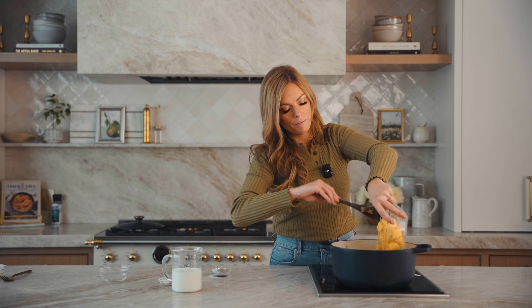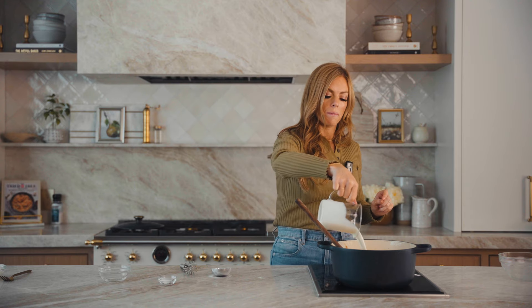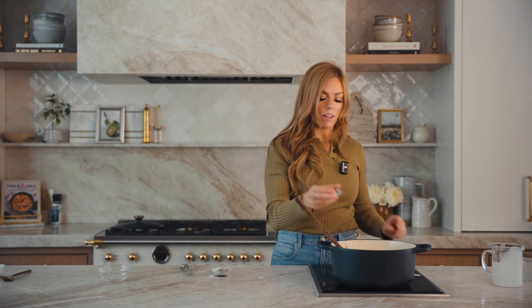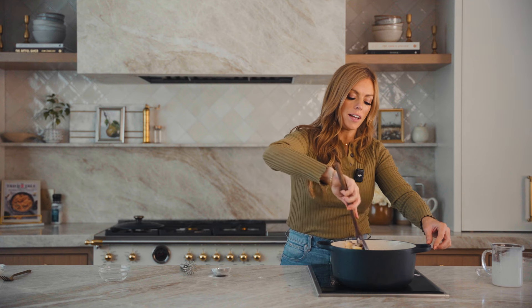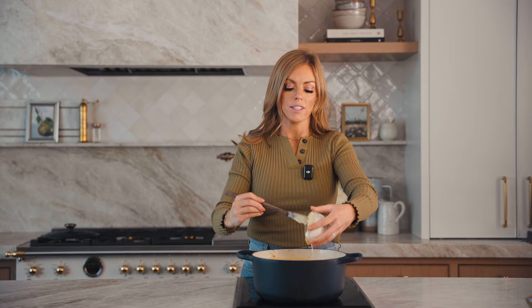I am using Velveeta cheese — you can also use two cups of fresh cheese — and our milk and salt. We're going to stir that until it is all melted and smooth and creamy. And right before we're ready to serve, we're going to add in our sour cream.